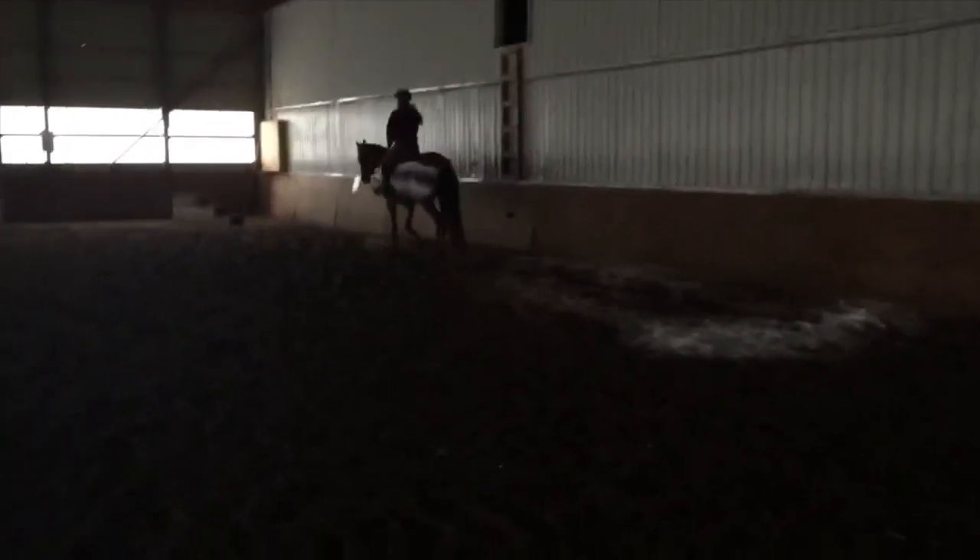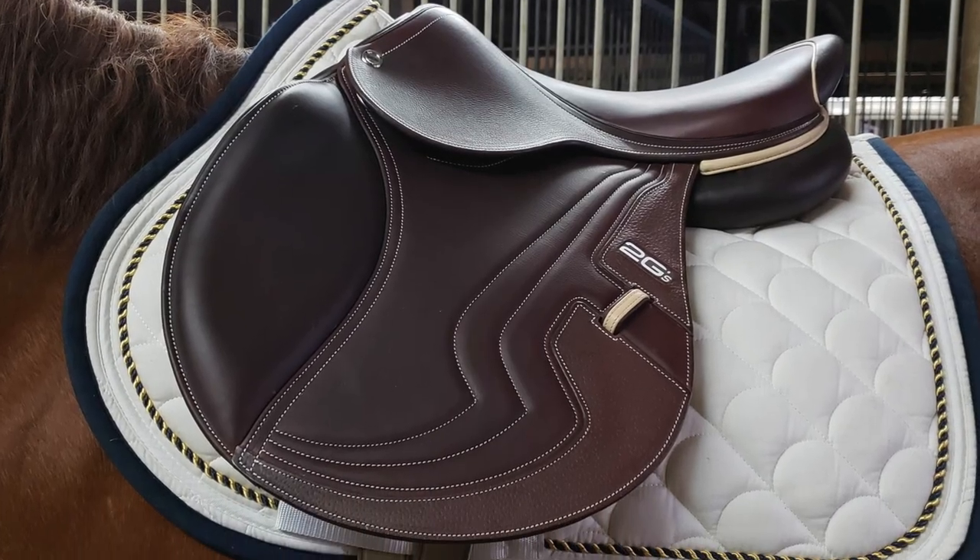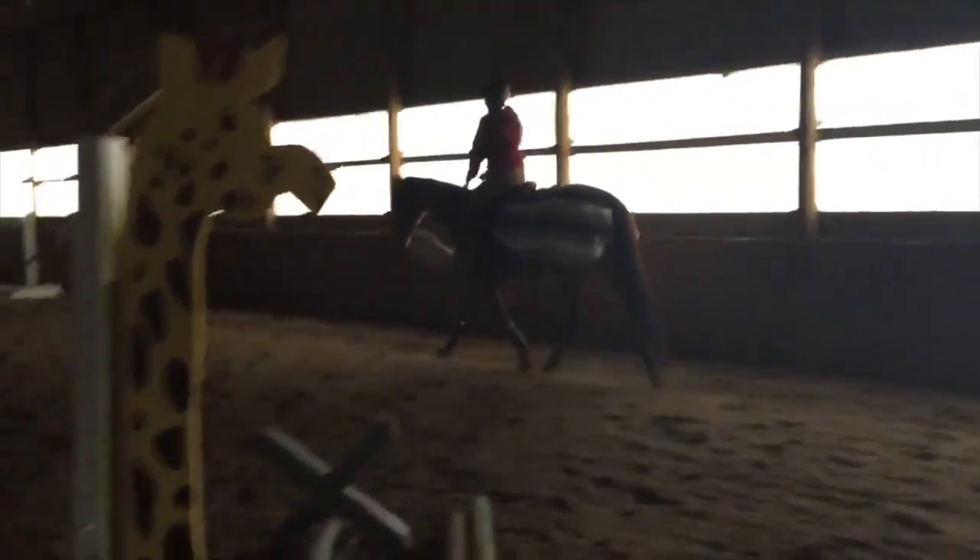I'm so grateful I was able to get this saddle — I literally never thought it was possible because I've wanted it for such a long time. I just wanted to jump in here and give a little update: since filming this video I've ridden in the saddle a few times and it's perfect. As soon as I put it on Alcarina, it fit her right away — it was super well balanced on her. Then I got on and it made me feel really really secure. It's brand new so obviously it's not broken in at all yet, but it was still super comfortable to ride in.